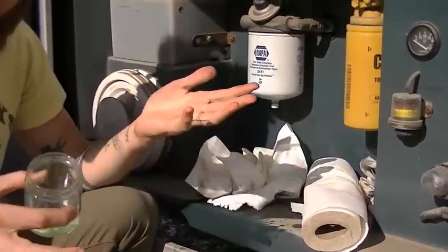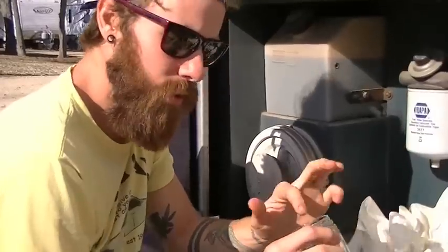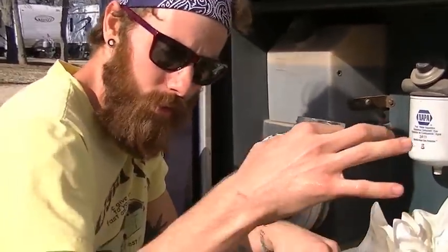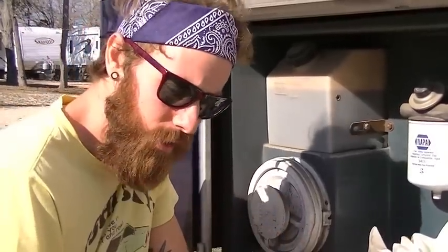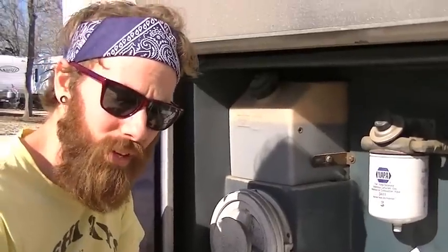Just look in there and look for water separating from the diesel. I don't have any. If you do see water, just keep draining until you don't see water anymore. If it's dirty — mucky, brown, and yucky — I would recommend getting a new fuel filter. But yeah, that's it — we're good, we've got no water.